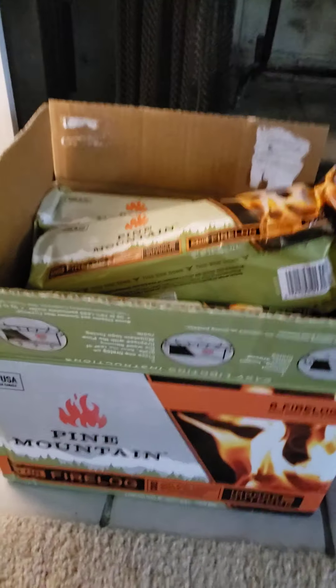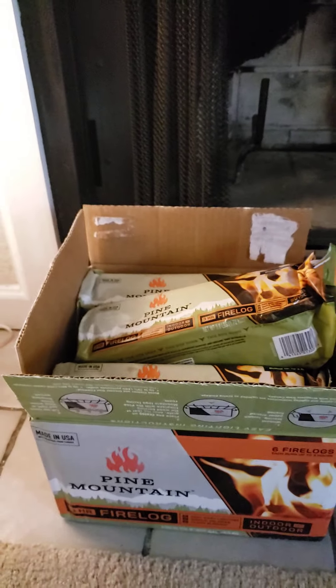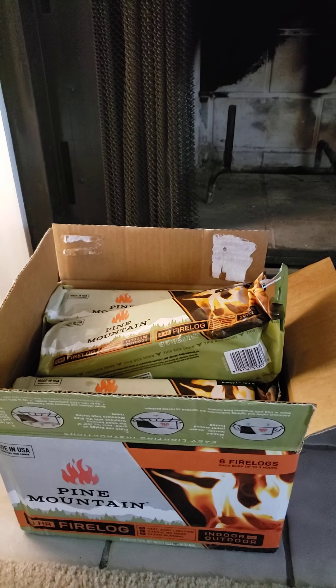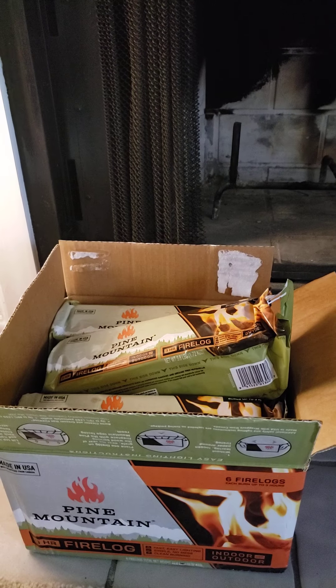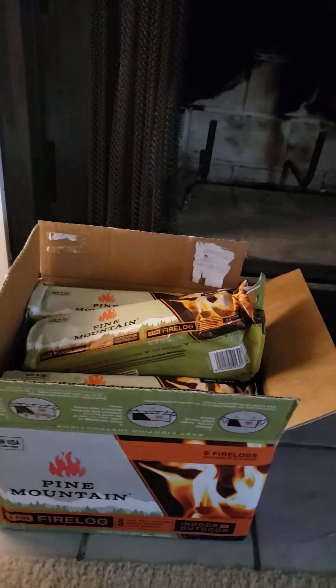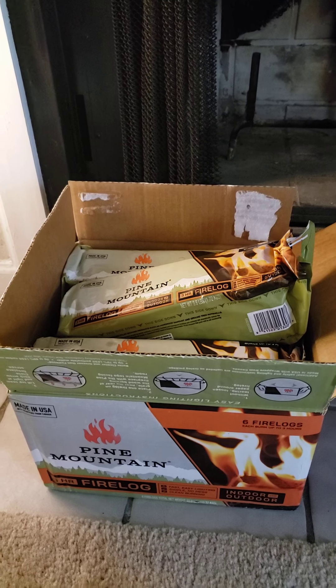Hello, I'm going to do a review and demonstration of Pine Mountain Fire Logs. It's pretty cold out right now here in Atlanta — it's been like 30 degrees. Some of you are probably laughing at me, saying it's zero degrees. But I'm mostly from Florida, so I'm pretty cold.